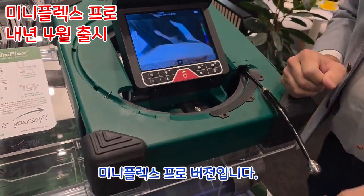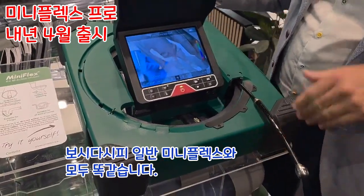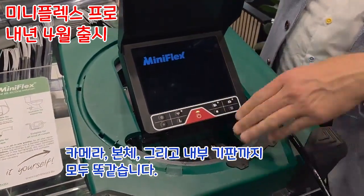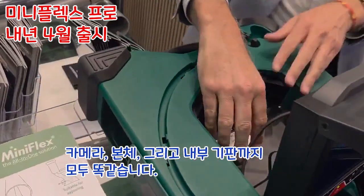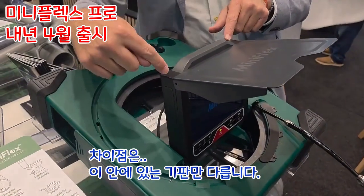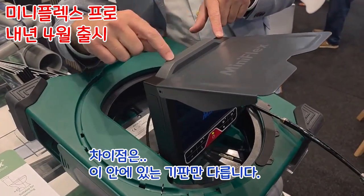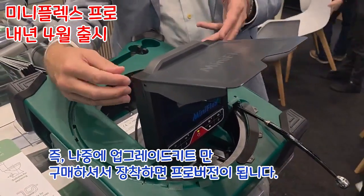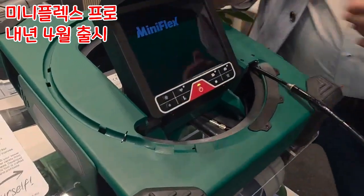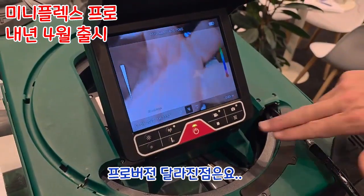This is the Pro version. It's the same as the Mini Flex 2 — the camera, the hand, the cable, the green box, even the printed circuit board inside are all the same. The difference is only inside the unit: the circuit board, the antenna, and this plate have to be changed. We will provide you with an update kit.